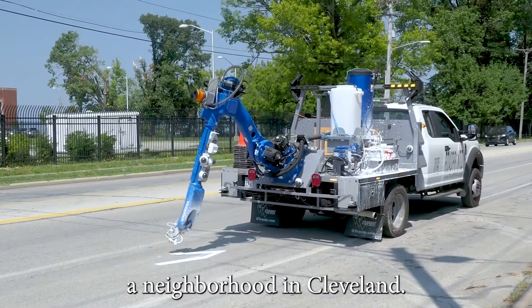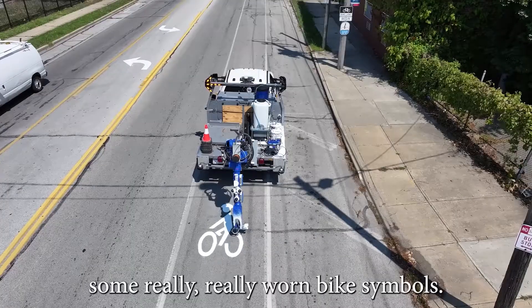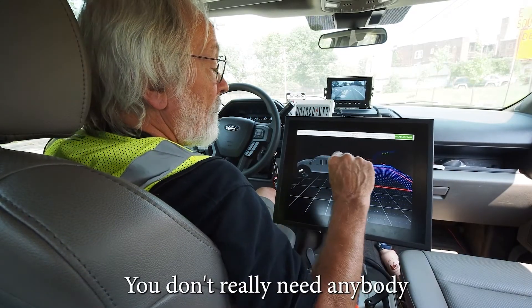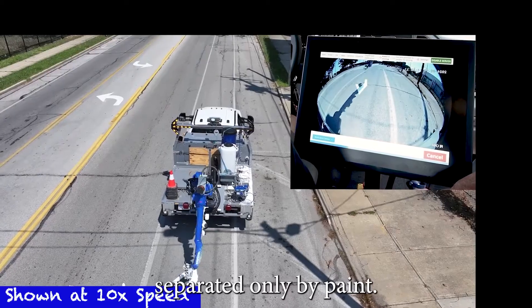Here we are in Columwood, a neighborhood in Cleveland. We're repainting some really worn bike symbols. You can see how easy it is to do. I'm the only one in the truck doing this. You don't really need anybody to help you — the process is this simple.